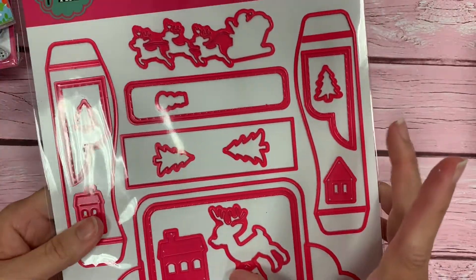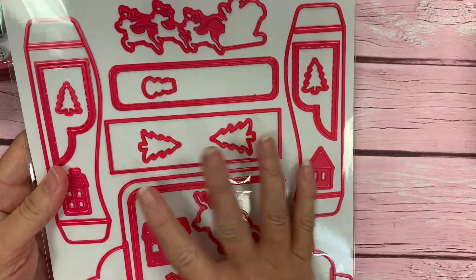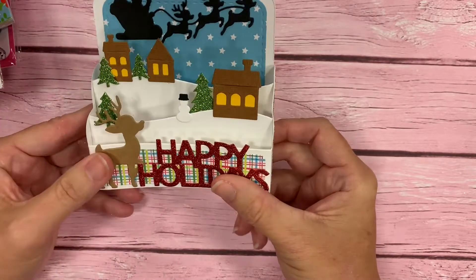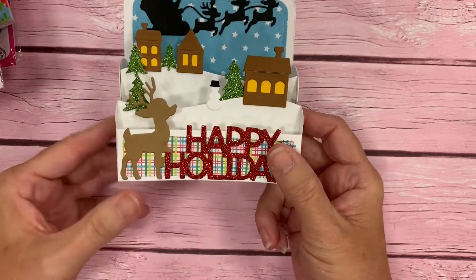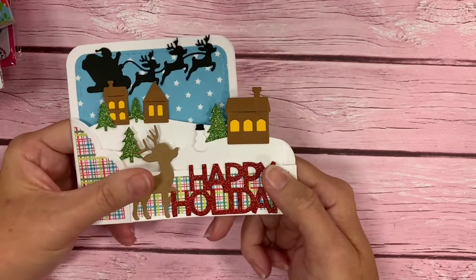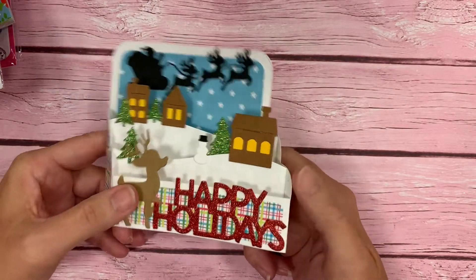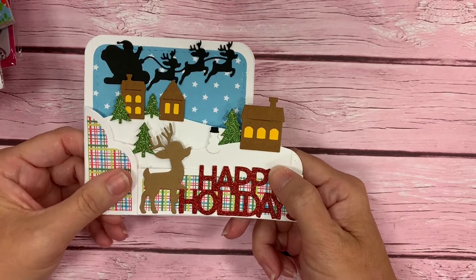Last but not least is our huge Holiday Scene dies. This die is almost eight and a half by eleven in the big package, and I want to show you what it creates. It creates a little scene — it's tiered with some hills, we've got houses and trees, a little Santa flying, layering pieces on the sides and the front, an adorable deer, and the words Happy Holidays. It all folds flat and fits in an A2 size envelope. It's almost like a diorama — it's layered and then folds and fits in an A2 size envelope.